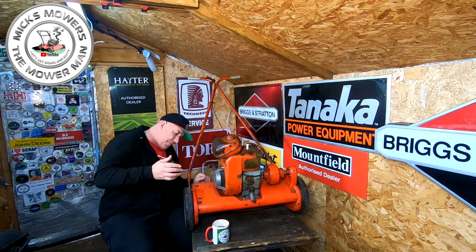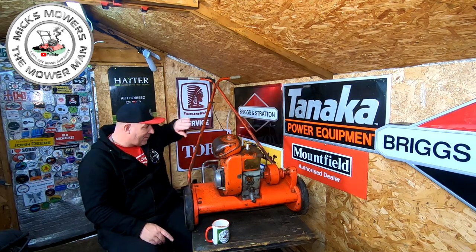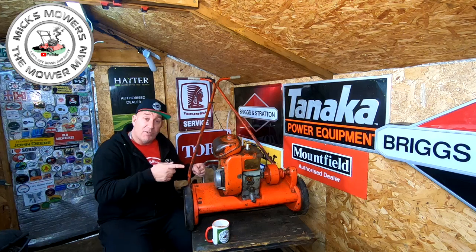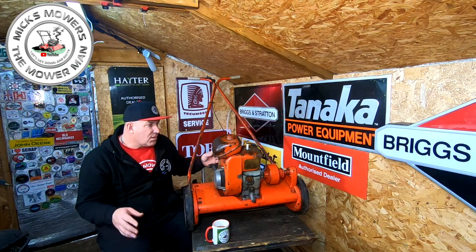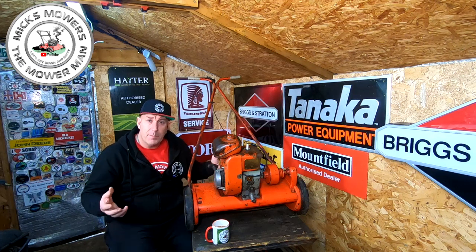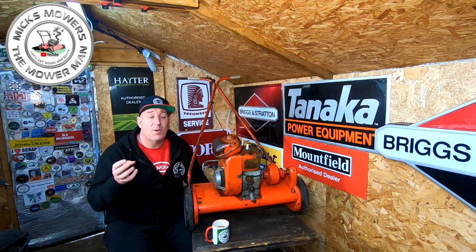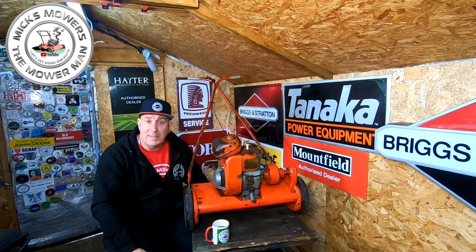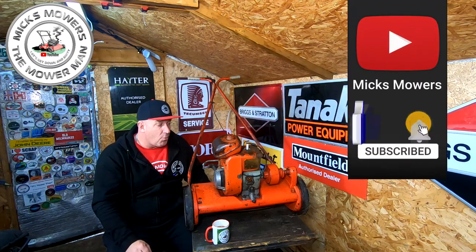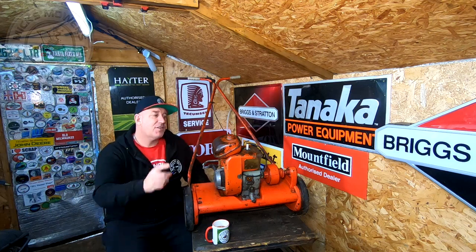It is missing the grass box - which many of these are - but I'm hoping to get a bag made up. They're not particularly hard to make a bag for. If you'd like a little video of Mick's Mowers and Mower Man on this little Suffolk Corporation, let's have a little walk around it. Don't forget to hit your subscribe button, whack the old bell, set notifications to all, and you'll be told next time I upload. Without further ado, let's get down and dirty and check out the Suffolk Corporation Mark II.